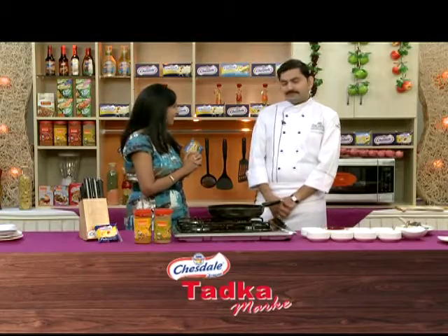After a small and sweet break, welcome back to Chesdale Tadka Marque. I am Shobana and I am Chef Jairandan.